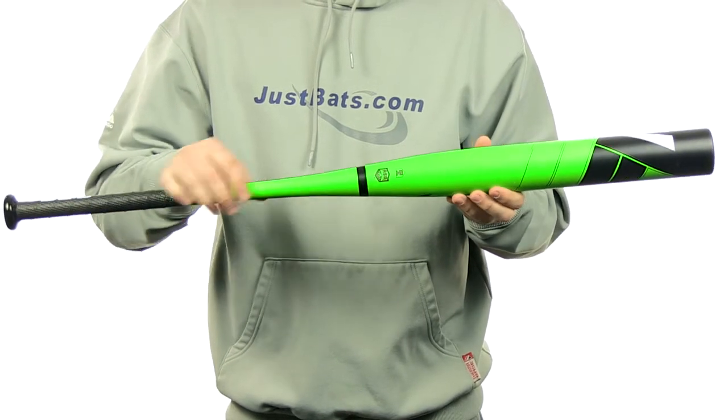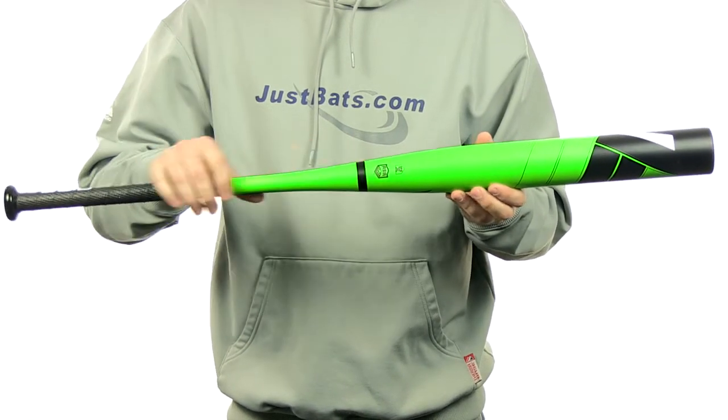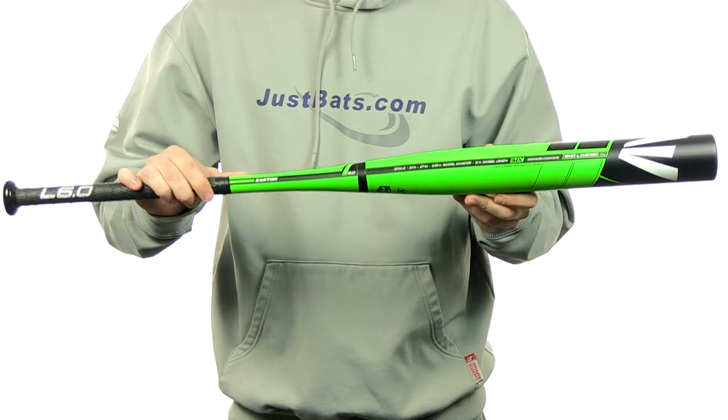It's going to be approved for play in ASA and ISF only. It's going to come with a full 12-month manufacturer's warranty, plus free shipping. You can get yours today at JustBats.com — from click to hit.